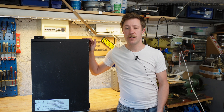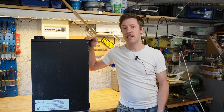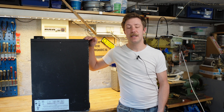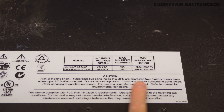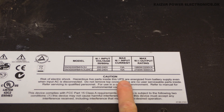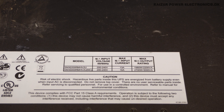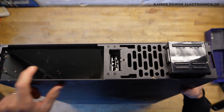This is the Smart UPS X 3KVA. It is a 19-inch rack unit, which comes in a two-unit configuration, where we have the inverter in one unit and an external battery compartment in the second unit. This is model SMX3000, which is at the bottom here. It has an input voltage of 200 and 230 volt AC, 60 amp, and can output a maximum 2700 watt or 3000 VA. The front has a battery compartment.